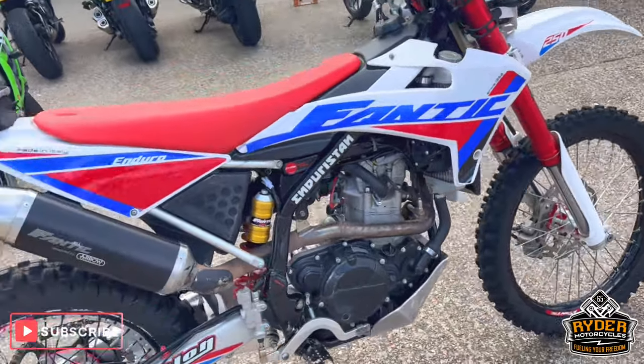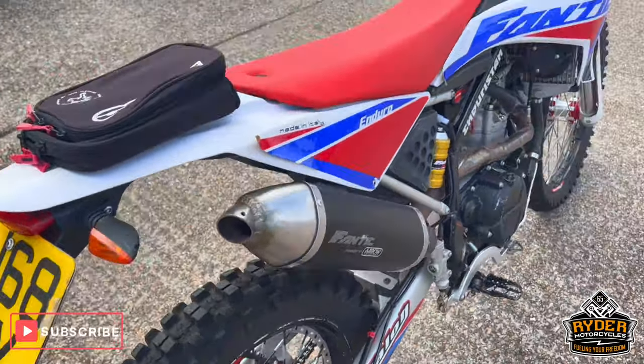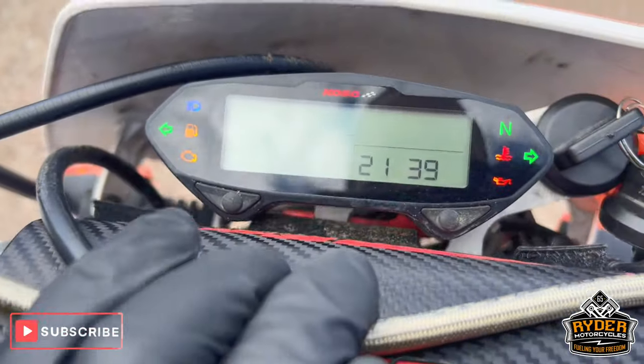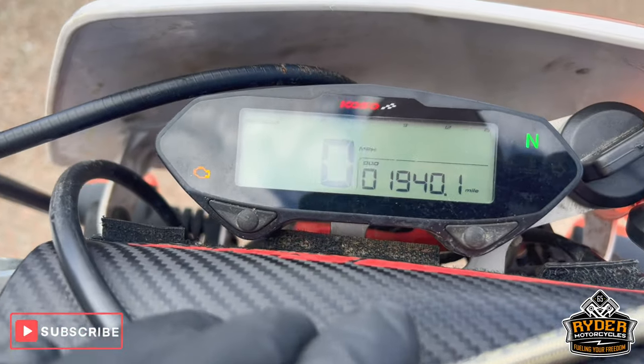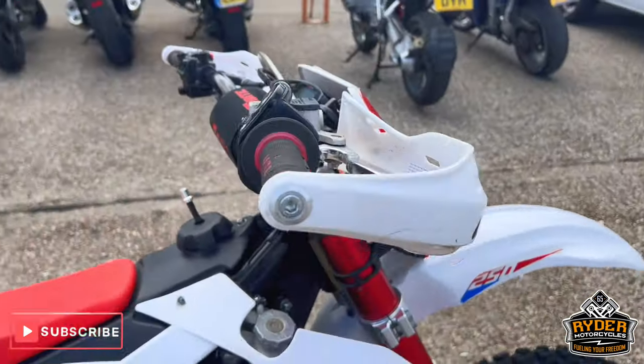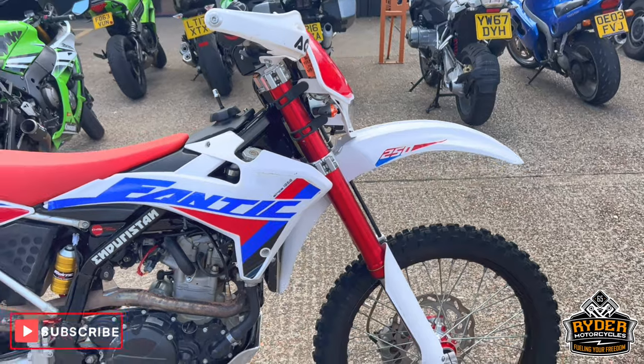Today we've got this Vantip 250 Enduro, it's a 68 plate, the mileage is 1,940. The bike is said to have a valid MOT — it's just a video to show you the bike.